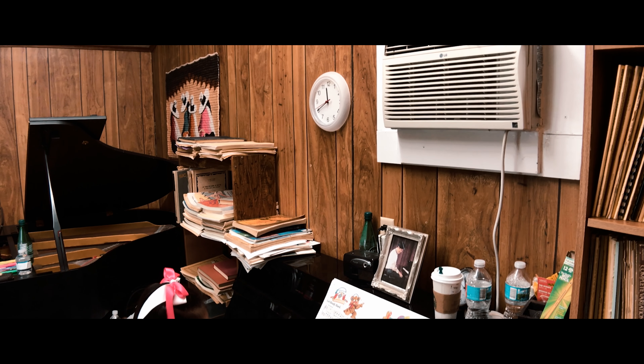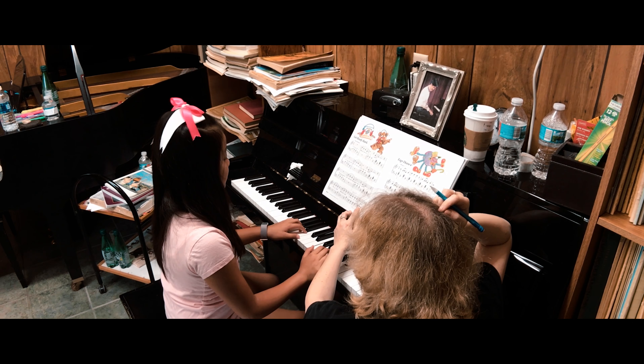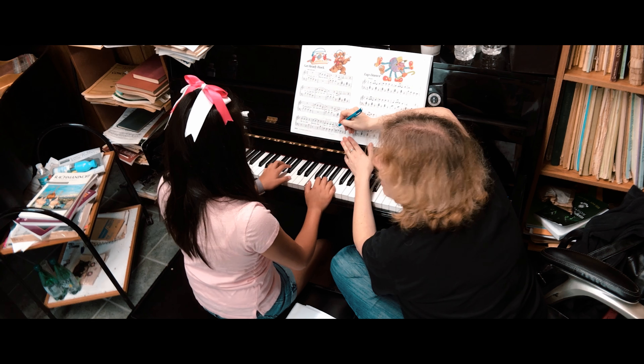One, A. One, A. No, it's A flat — I love B flat. One, A. I'll take off.